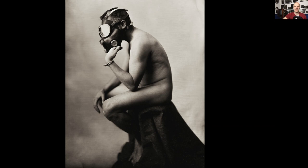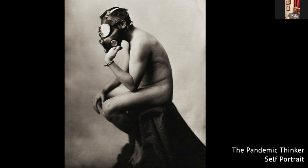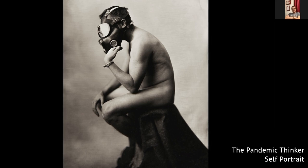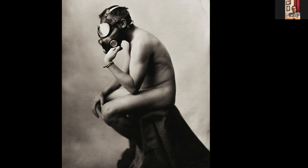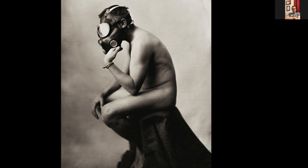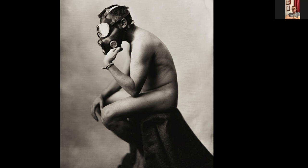Let's move on to the next one — the pandemic thinker. Another self-portrait, even more vulnerable, completely nude. If you would have asked me seven years ago if I'd ever take a nude self-portrait, I'd have said you're nuts. But here I find myself in the middle of the pandemic. The gas mask and Rodin's sculpture were my inspiration — I saw an original in Paris last year when I visited with my family. I wanted to drape a drop cloth over the chair to make it look kind of like stone.